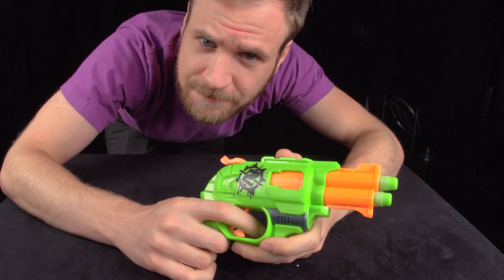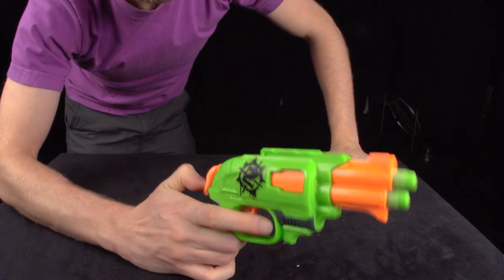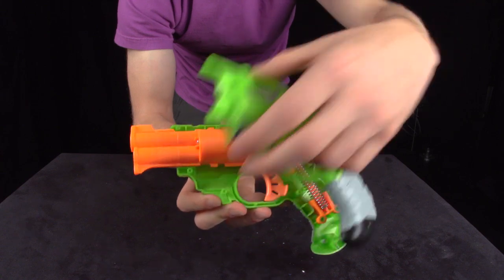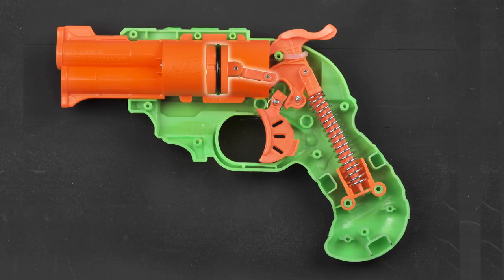The Double Strike works a little differently. To cock, you pull back on the hammer, and to fire, you pull the trigger. Let's look inside and see how this works. Like the Triad, there is a plunger to force air and a spring to store and release energy.